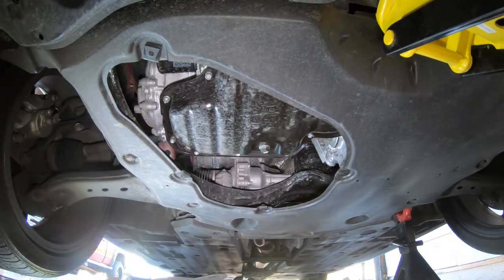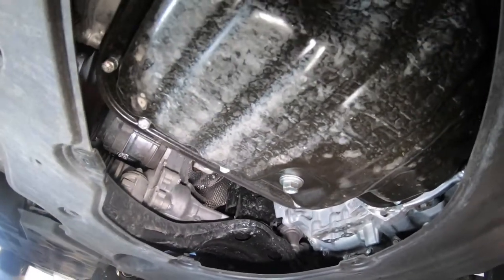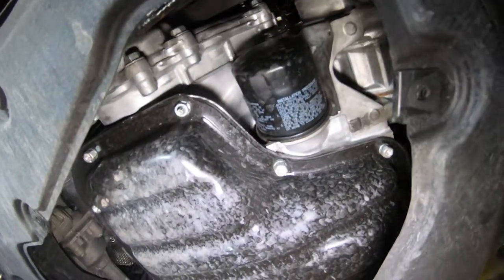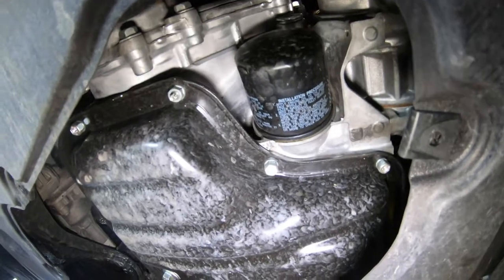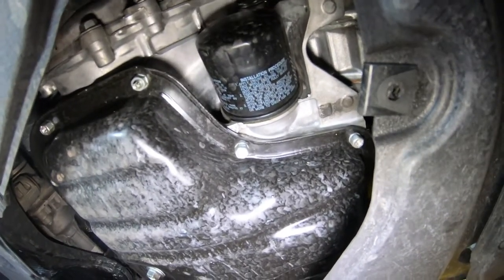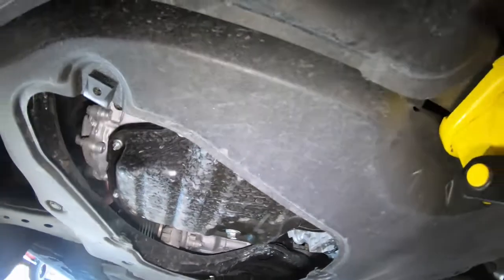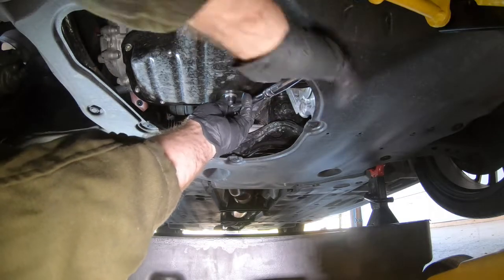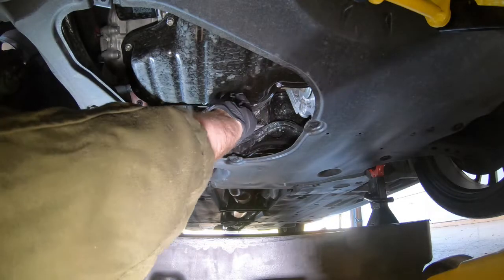Once you get that fourth bolt, the cover just comes right off. Put it somewhere out of the way and you can see the oil pan drain bolt — that's going to be a 14 millimeter — and there's our filter hanging right up in there. You're going to need a filter wrench of some sort. A lot of dealerships sell the cup style — I believe it's 64 millimeter — but mine is a bit more archaic. Get your drain pan situated under there and we'll get that 14 millimeter drain plug pulled out to get the fluid draining.